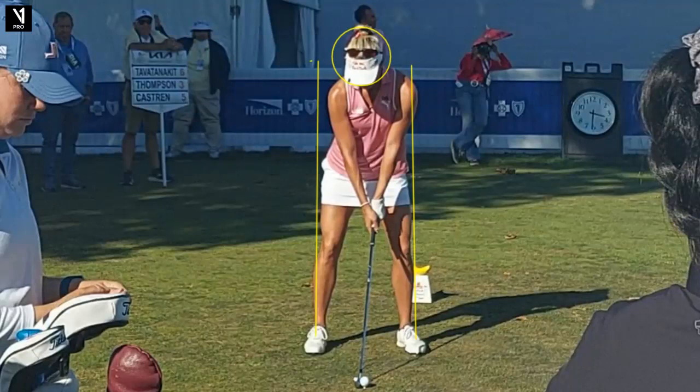We have Lexi Thompson up here — obviously a great player on the LPGA Tour, 14 victories around the world, a major championship, one of the really fine ball strikers on tour. So let's take a look at this action. This is from the ShopRite Classic just this week here in the Atlantic City, New Jersey area.